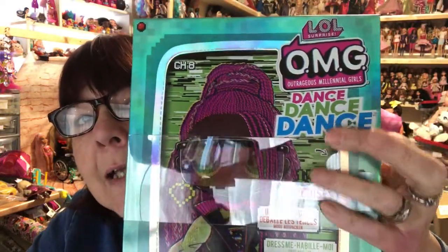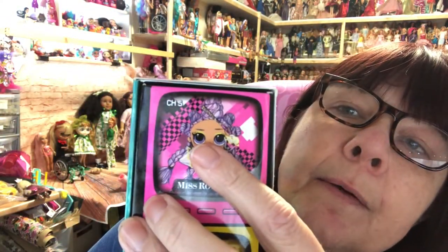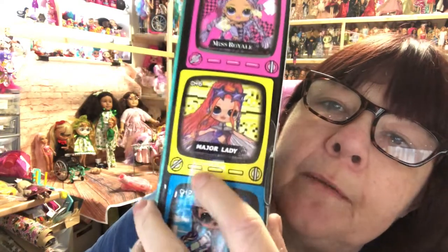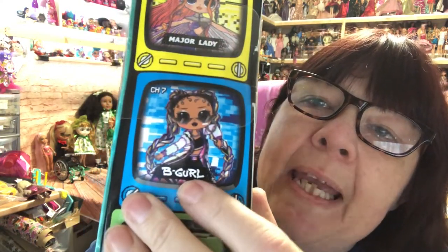Hi everyone, I've got a new doll to share with you today — quite a surprising one because I didn't think we were going to get them for ages. I have the LOL OMG Dance Dance Dance Virtual. She's my favorite of the four. I actually do have all four and I will do an unboxing of all four, but today we've got Virtual. We've also got Miss Royale, Major Lady, and B Girl — she looks like a boxer, she's my second favorite. Then this one's my third and this is my fourth, so they're all my favorites just in order of preference.